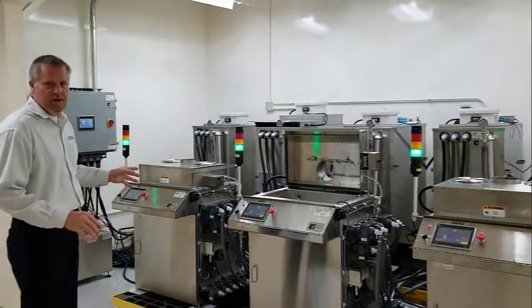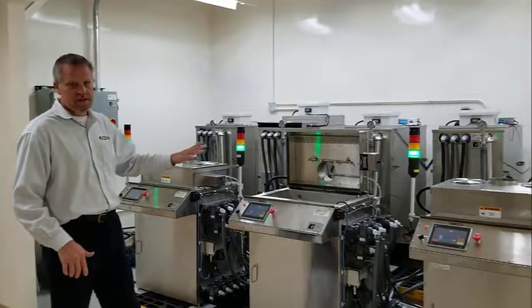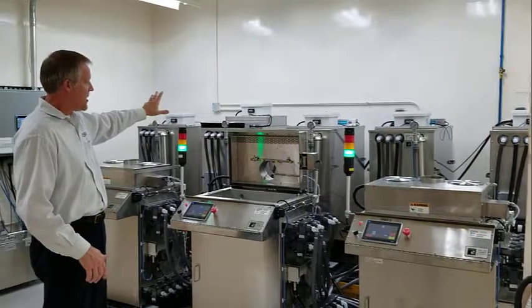What we've got here is the ESMA automated passivation system. This particular system is what we call a triple system, where we have three individual process units and each one shares the storage tanks in the back.